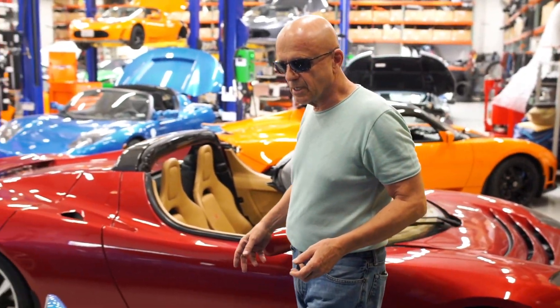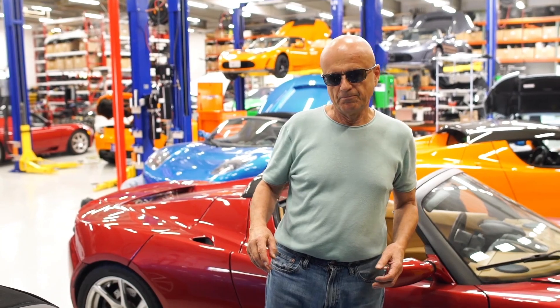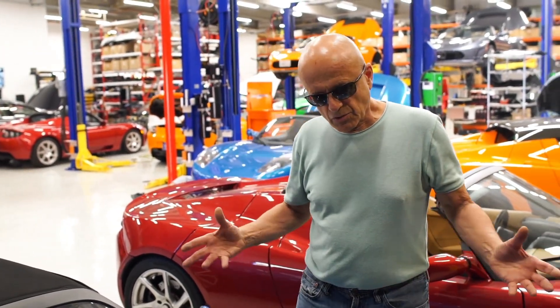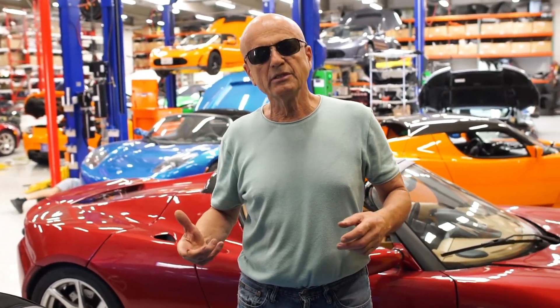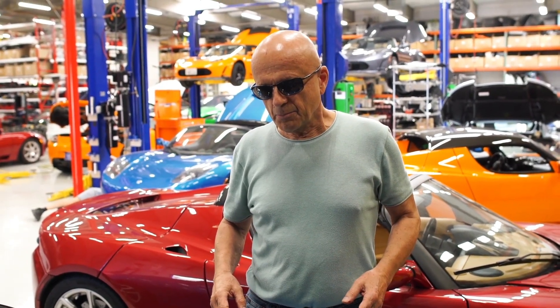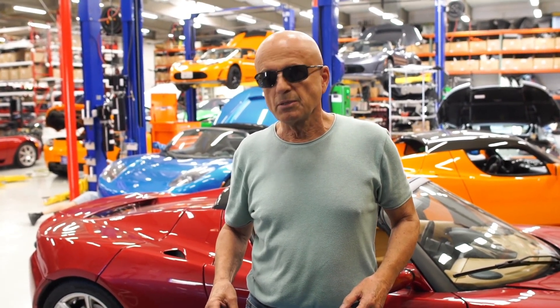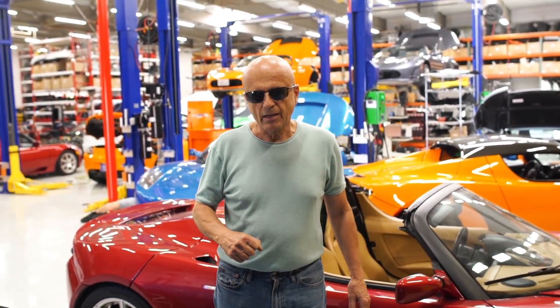One of the things we've been promoting for some time now is that this Tesla Roadster stopped being manufactured in 2011, and parts are becoming increasingly difficult to get for this car. The parts program has been out of production for 10 years, and some of the vendors have even gone out of business.